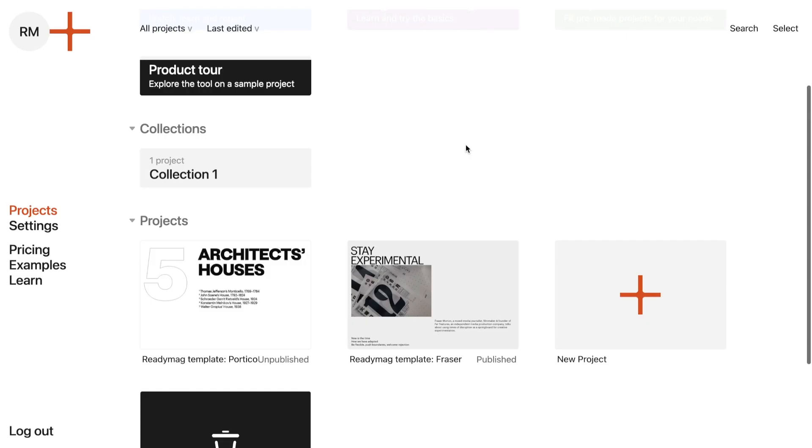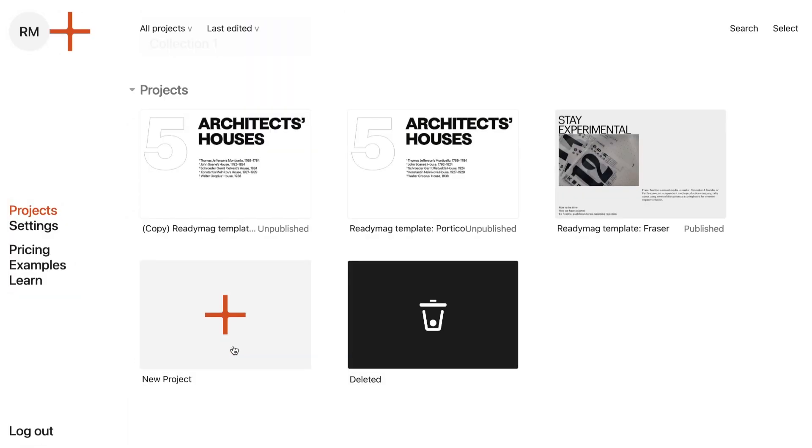Let's explore a useful feature, especially for beginners – Duplicate. Want to experiment without worry? Hover over your project card, choose Duplicate from the menu, and a copy is born in the same folder. Test out new ideas, designs, or iterations worry-free. Best part? You can create unlimited unpublished projects regardless of your plan. So go ahead and unleash your creativity!